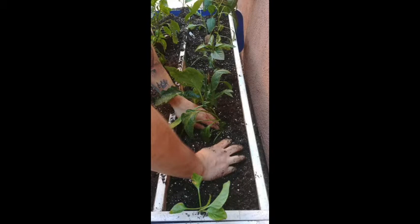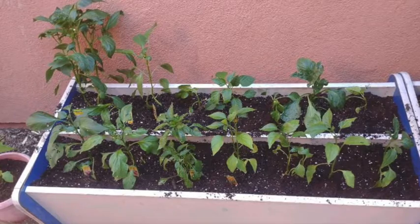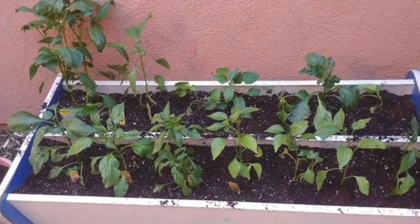Water them well before transplanting — it makes it easier for the plant to soak its roots into the new soil. Also, plant them deep enough so that the plants can stand up right.